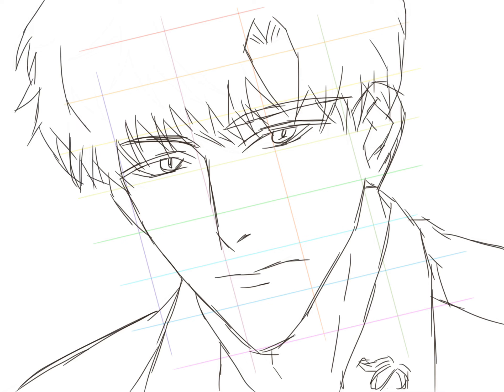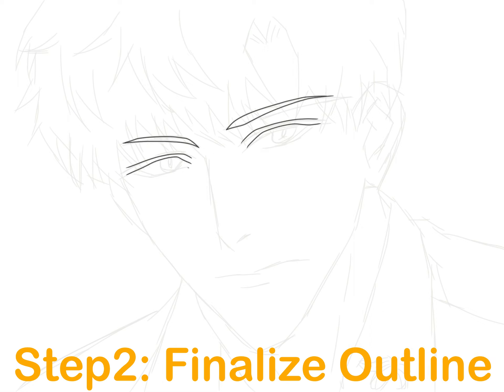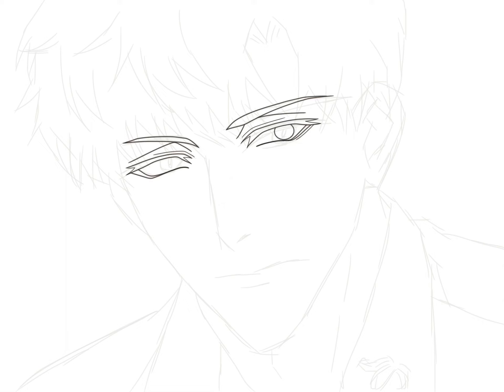Or you can take advantage of digital painting. Just take a screenshot of my drawing, import it into your drawing app, then create a new layer on top to trace.